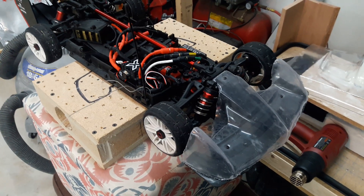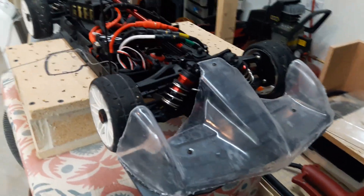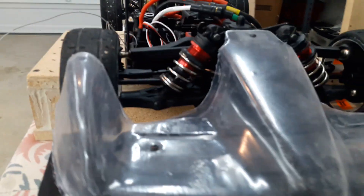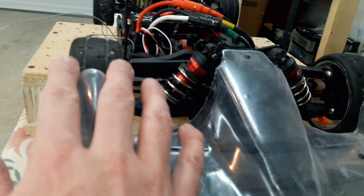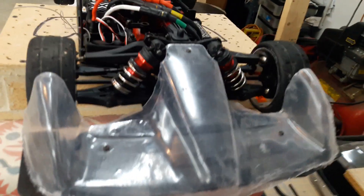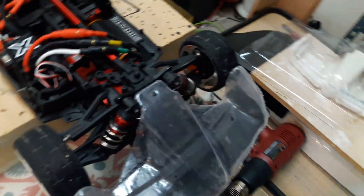Wanted to give an update on a couple of projects. If you caught my two-cell speedrun videos with the Limitless, you've probably seen this nose here. The general concept is to deflect the air around the tire, and I also rounded this leading edge of the nose. I've been practicing some vacuum forming.